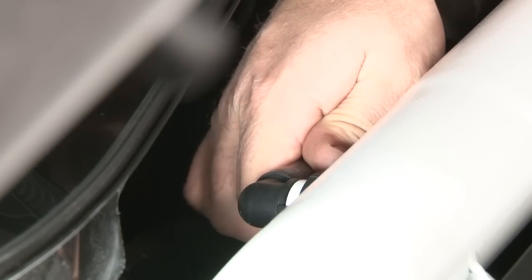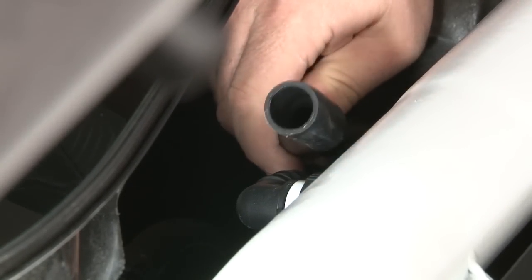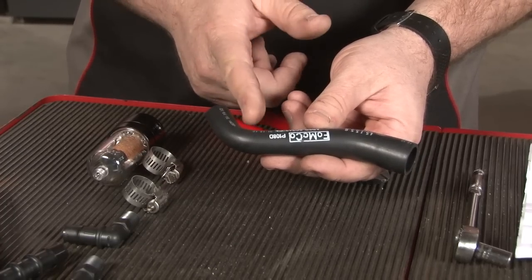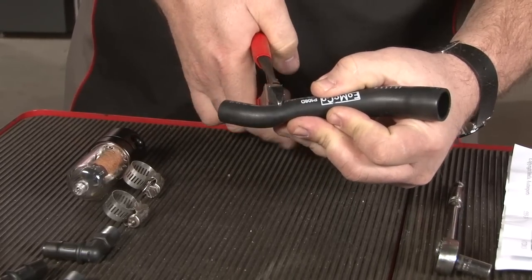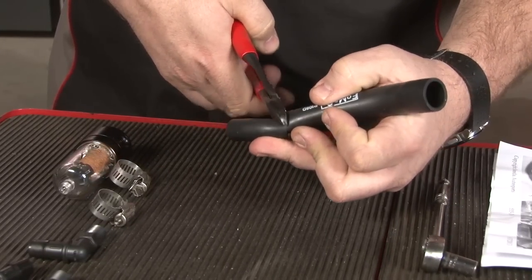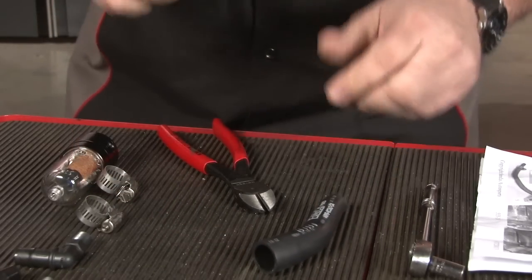We're going to remove the factory hose. Once you remove it, you want to cut it right here before the curve, leaving a shorter piece.